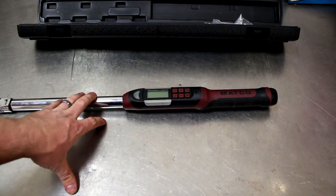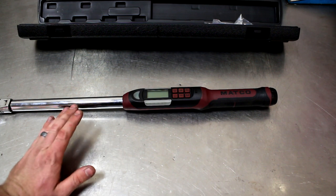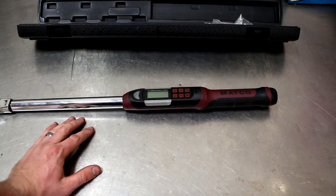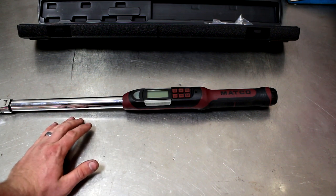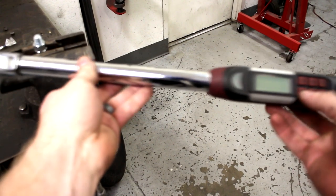So let me take this over and put a nut or something on the vise, and I'll show you guys. We'll set something to maybe 30 or 40 foot-pounds, and then I'll show you the degree option on there as well. As a quick example — all right, I've got something jigged up in the vise here.